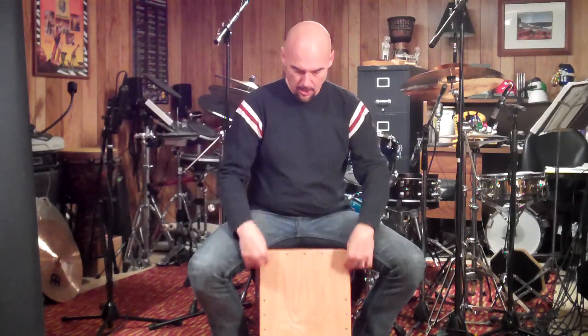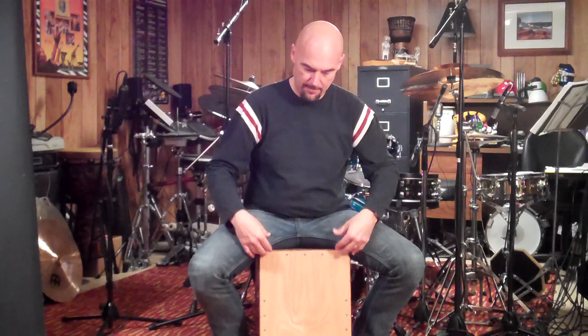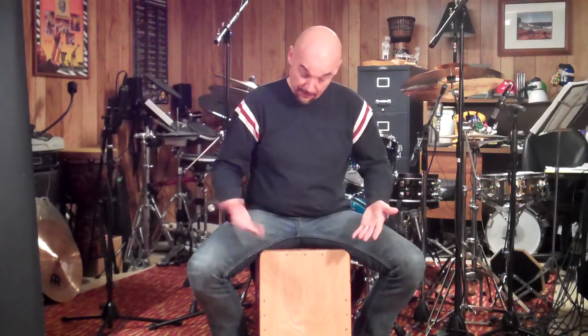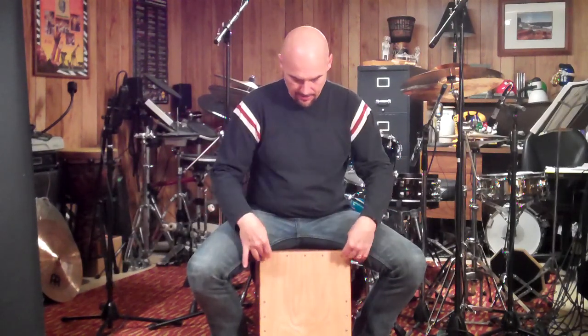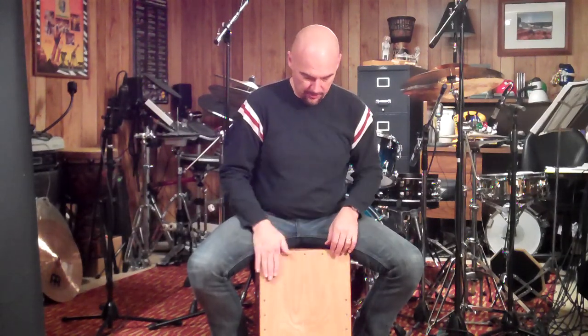A lot of Cajons come where the panel is screwed in all the way around the frame, and you adjust the tightness of the screws according to how much snap you want. But Robbie leaves the corners open, so that's really cool — it gets a lot of snap. And where he's placed the snares on the inside of the front panel works perfectly.